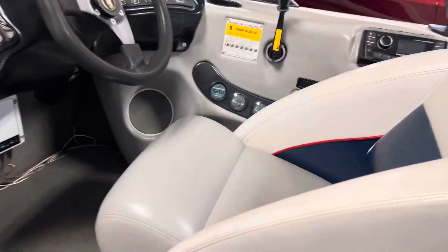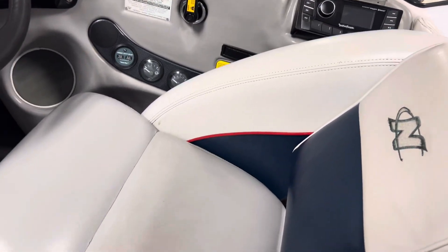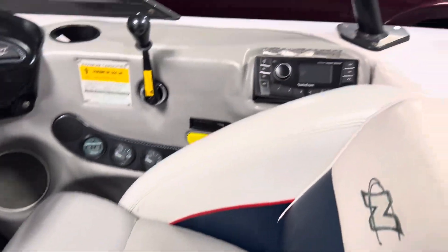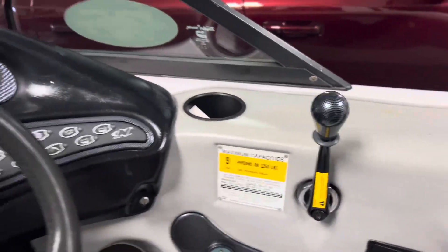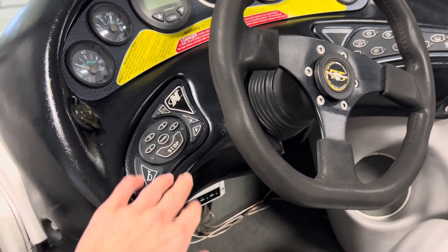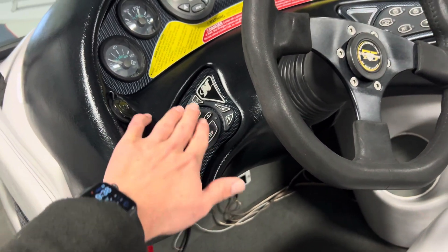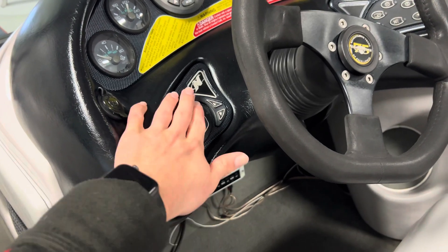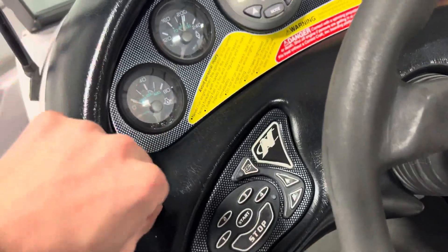Looking at the cockpit itself, you've got a really nice driver's chair that does not swivel but does go back and forth. This has the Rockford Fosgate audio system — it's aftermarket, of course. You've got all your buttons here. This Nautique is push-button start, so you have your code and then push buttons to activate it. Your blower switch is right there, along with another 12-volt outlet.